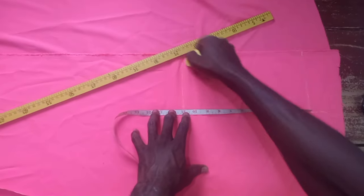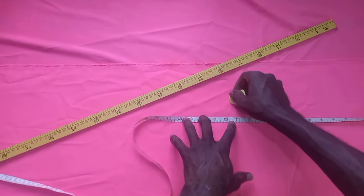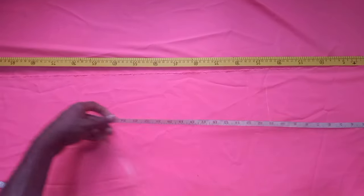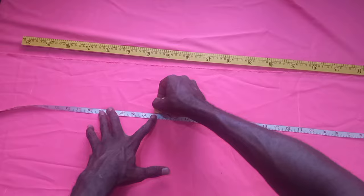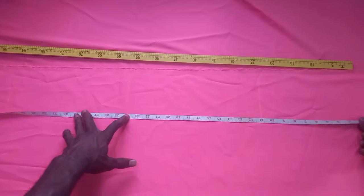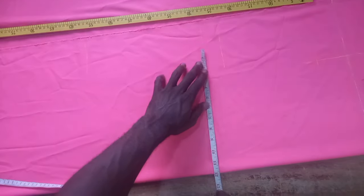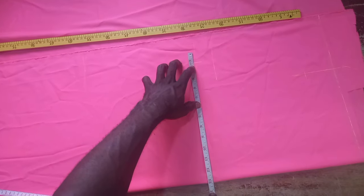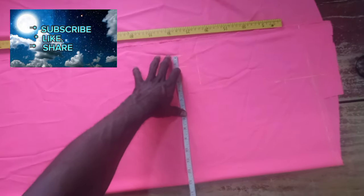If the person has a big bust or wants it to be free, I will add an extra one and a half inches down. I need a big opening there, so I'll add that extra one and a half inches and mark it. If there is a fastener, I'll mark the fastener opening by the side; if there is none, I'll cut it straight like that. I'll input the bust measurement of the client, divide by four, plus any allowance you want. Because the fabric I'm using is very small, I'm going to use one inch.